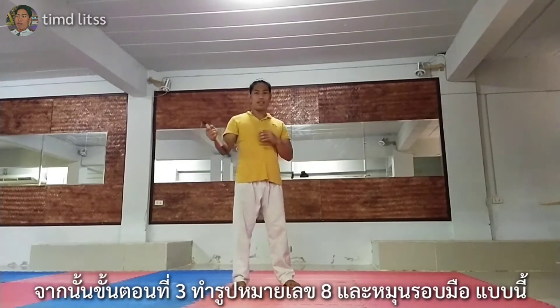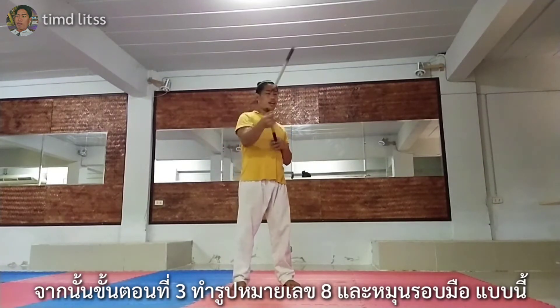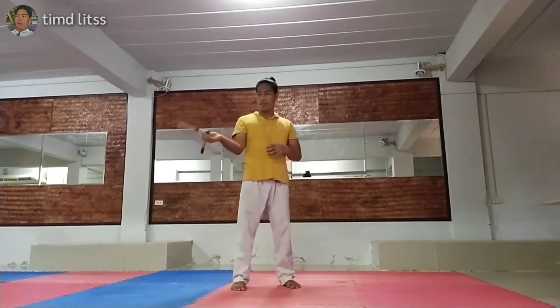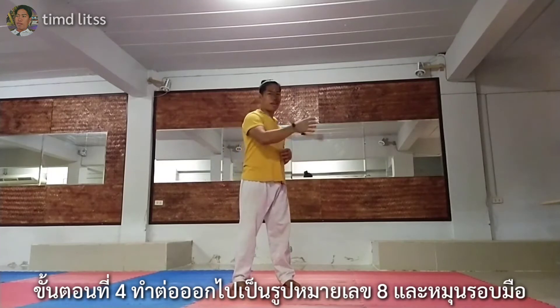After that, step three: we will do the figure eight with Hanglo. Step four: extended figure eight with Hanglo.